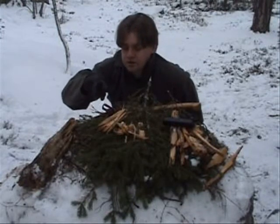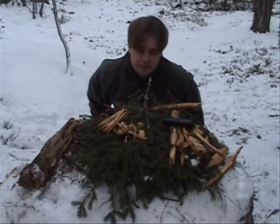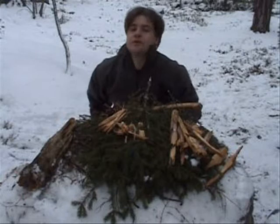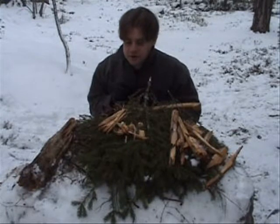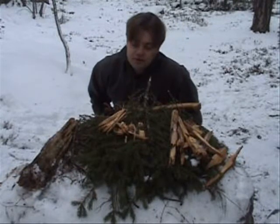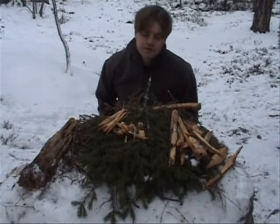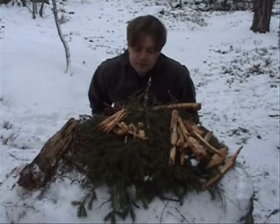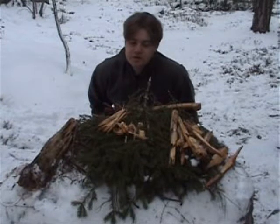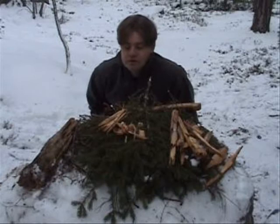As usual, you have to work from smaller pieces to larger pieces — that's the main theme here. I will try to light this with my fire striker; I'm not sure it will work, but I will give it a try, and if that does not work out, I will go on with a regular lighter. Remember that this type of tinder is very commonly found in the woods — older trees that have been taken down or have fallen down naturally.